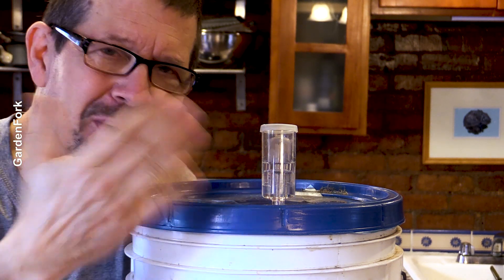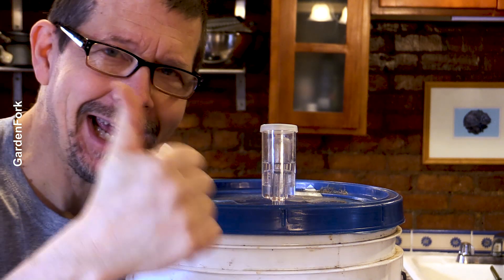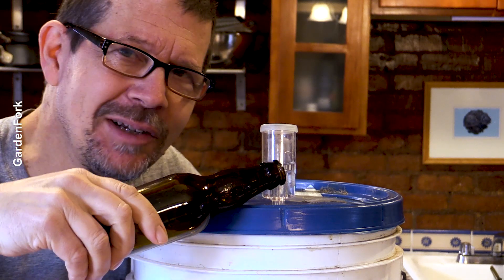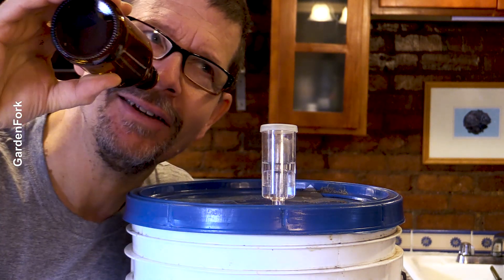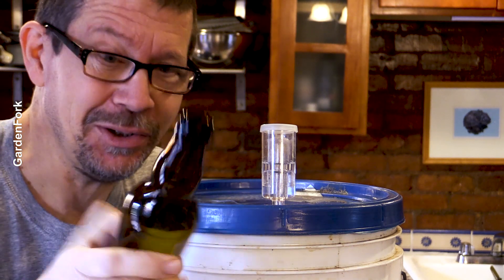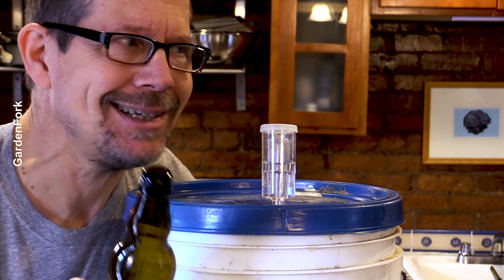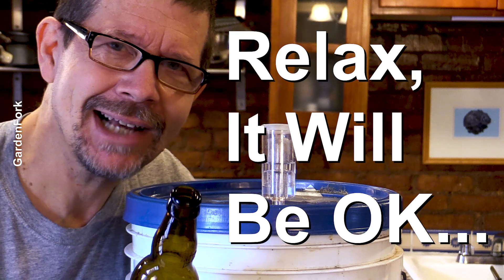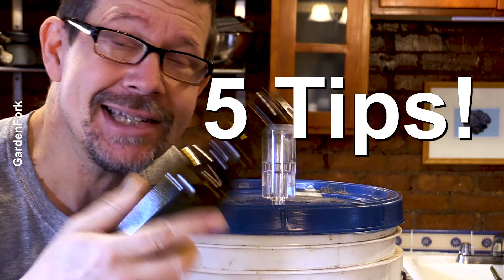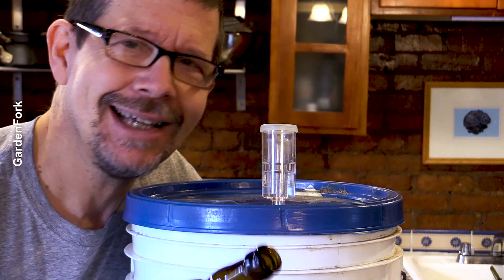Hey, how you doing? You've brewed some beer, or you're thinking about brewing some beer. The goal here is to get fermented beer into bottle so you can drink that beer, and it'll taste really good. When I first started home brewing beer, I was always sweating the details, and I finally realized I could relax and it'll be okay. I want to take you today on a little trip — five things I've learned to make going from fermenter to bottled beer a lot easier.